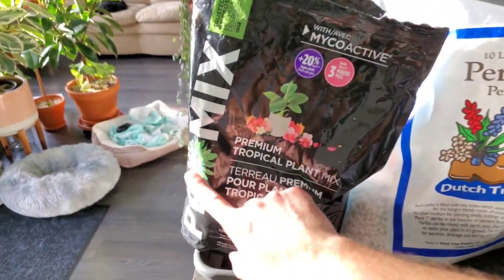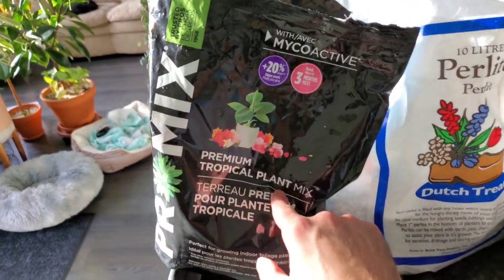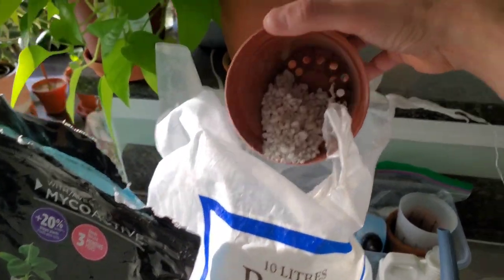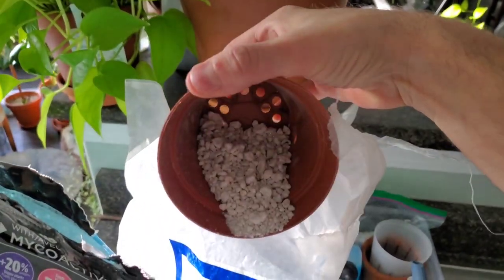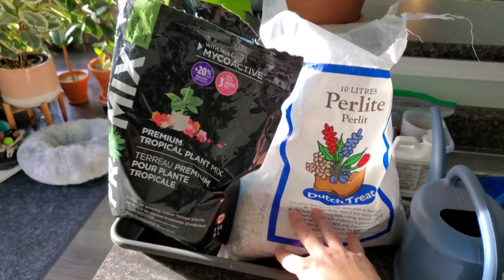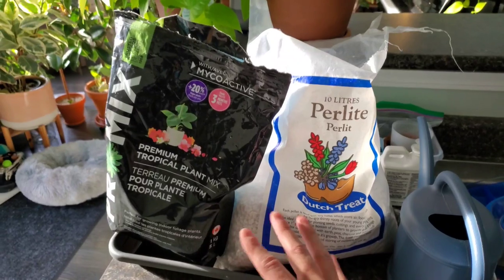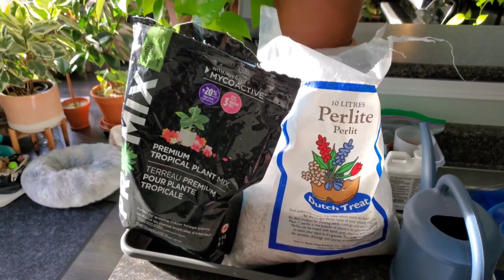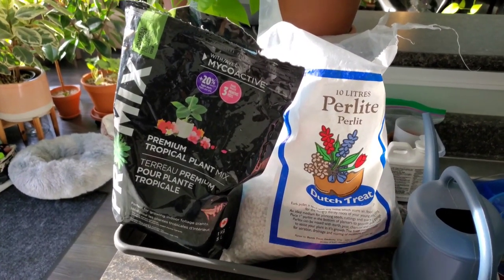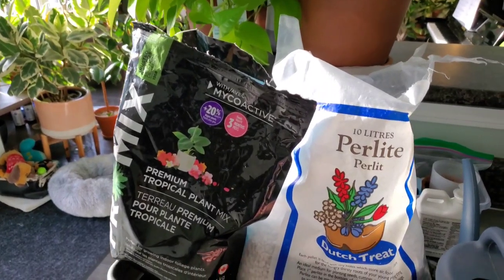This is the soil I use — I really like this Pro-Mix brand, it's a premium tropical plant mix — and I use Dutch Treat perlite which has some chunkier perlite for good drainage. I probably use about a 60% soil, 40% perlite consistency and the plants really seem to like it. It allows for good drainage and doesn't hold moisture too long, which matters because these are pretty susceptible to root rot if you overwater or use improper soil.